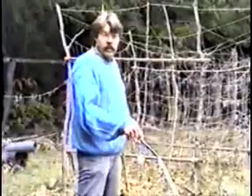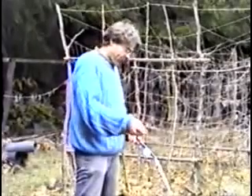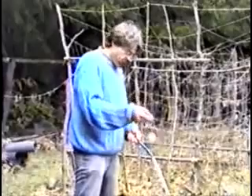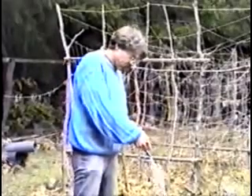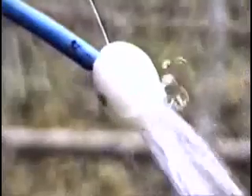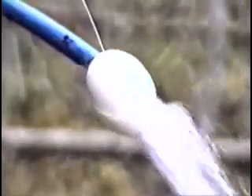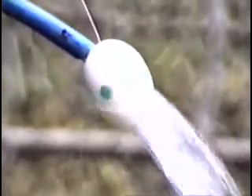This experiment shows the levitational powers of the vortex in the egg shape. This is an egg on a string, in a stream of water. We see that the egg has been sucked into the stream and actually rotates opposite to the stream — it's rotating upstream.